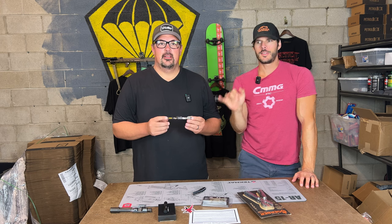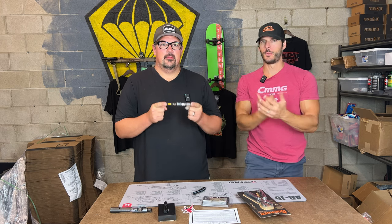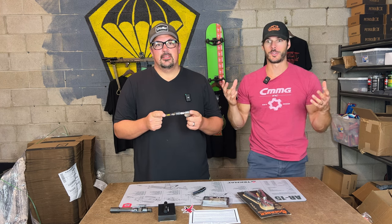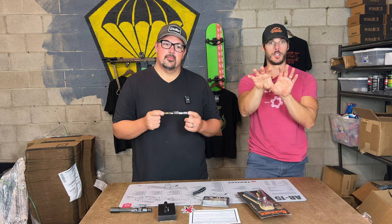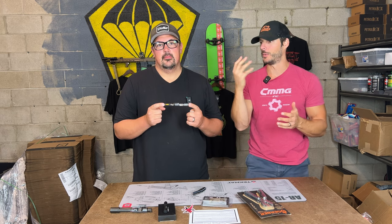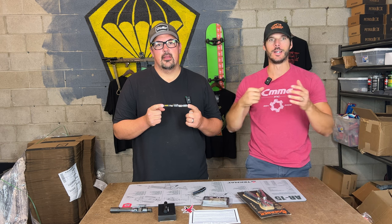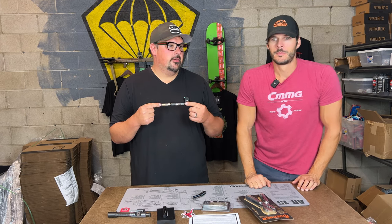Gun Butter just emailed us out of the blue — we hadn't heard of them. They said, 'Hey, we love Tac Pack, we want to get our product in Tac Pack,' and boom — we purchased thousands of products from them to get into your hands. So if you know of any companies, or you're a company watching this video, hit us up and pitch us your product. We love when happy accidents like this happen.